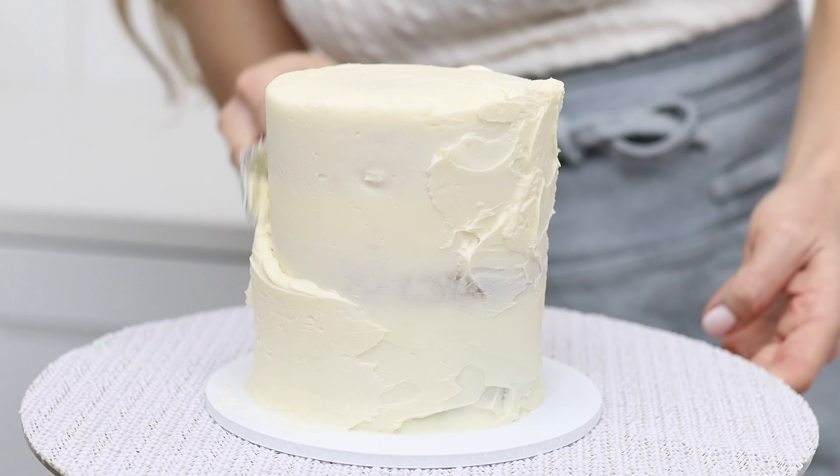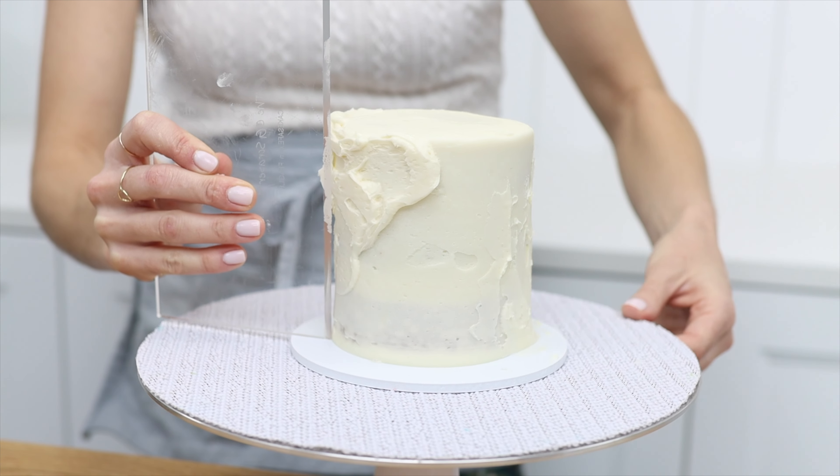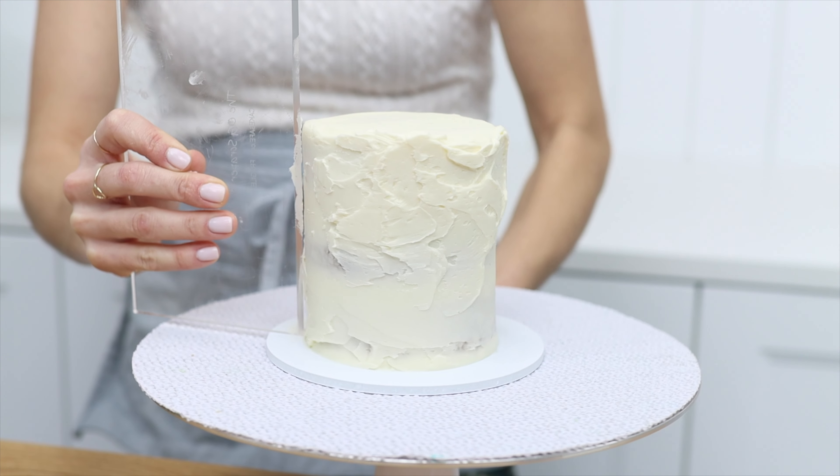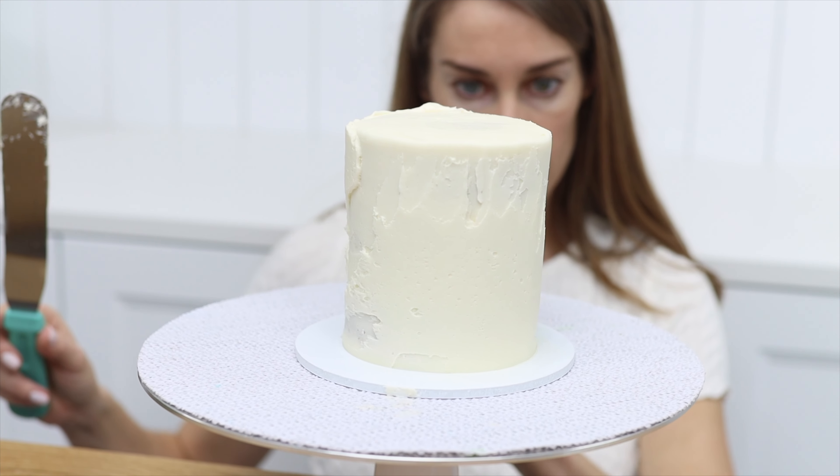This doesn't need to be neat — the only purpose is to make the sides of the cake straight. Scrape around the cake with your cake comb to flatten the frosting you spread on, then get down to eye level and spin the cake to check that the sides are straight.